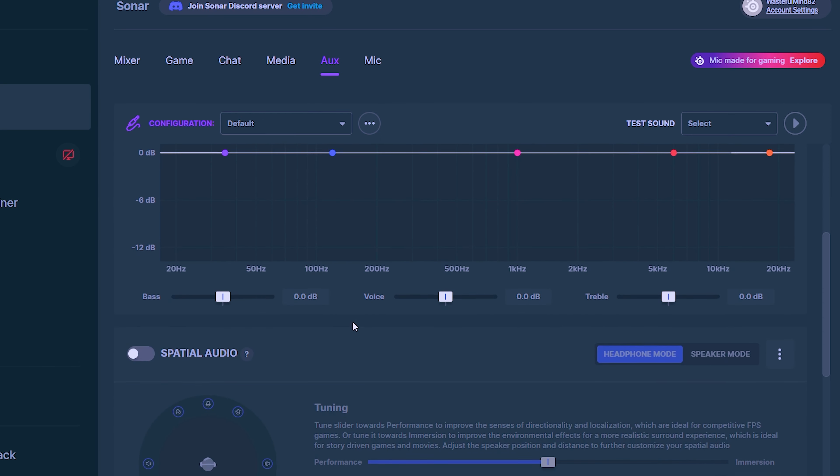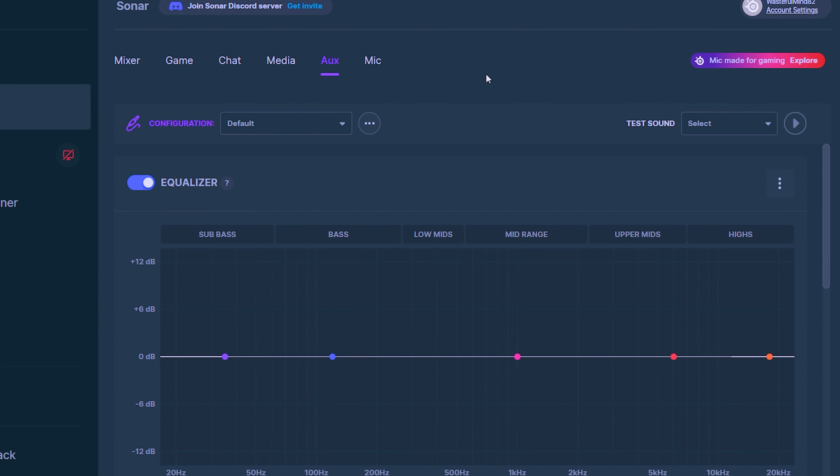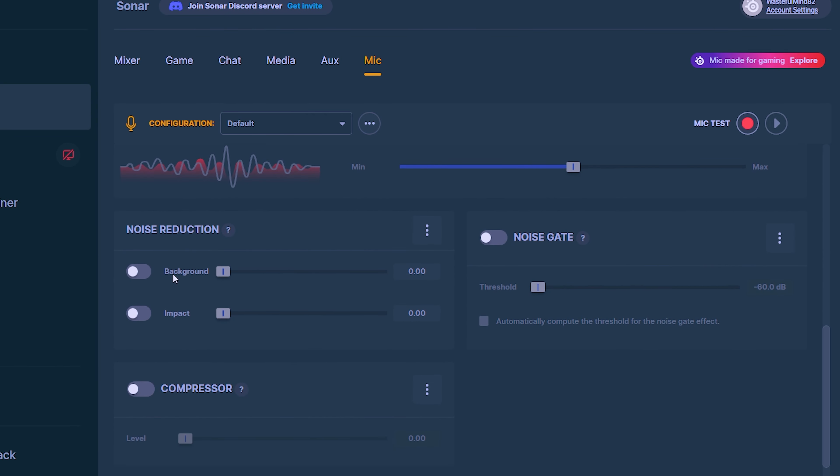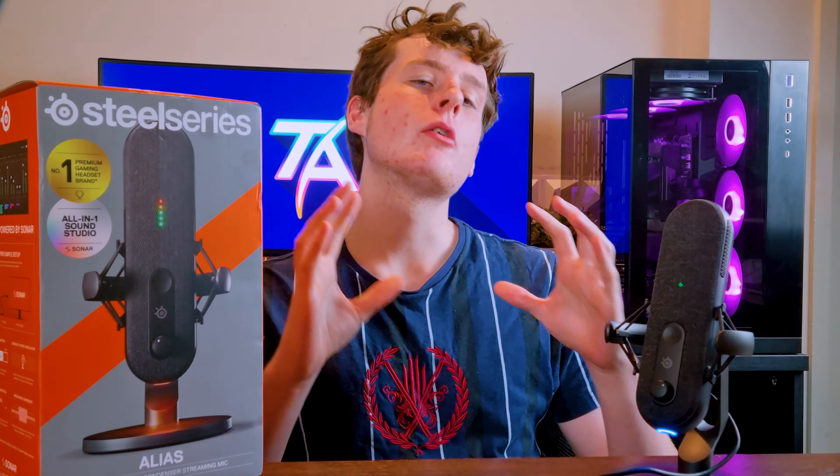In the aux settings you can control the settings for the headphones connected to your microphone, including the equalizer, spatial audio, volume, and smart volume. Finally, in the microphone menu you get full control over the microphone, including the equalizer, AI noise cancellation, noise reduction, noise gate, and compressor — where the noise gate is only silent when you're not talking.